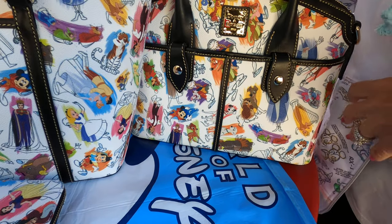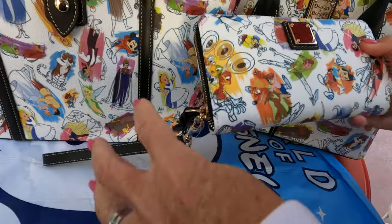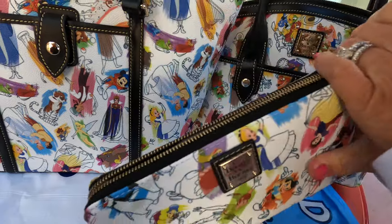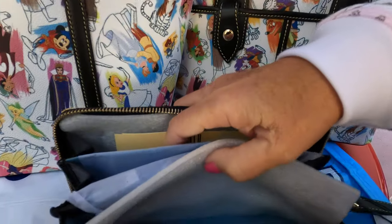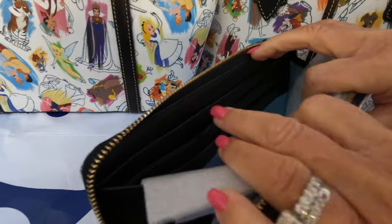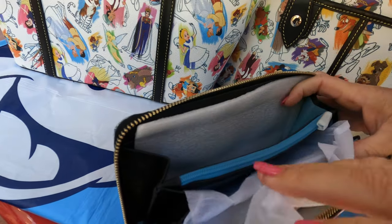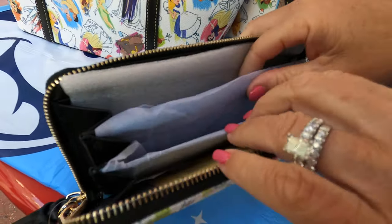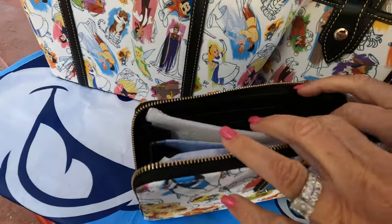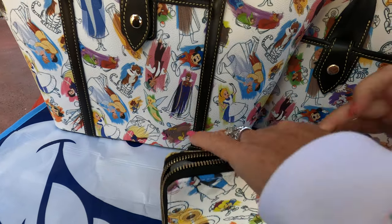Next we have the wallet. It has a nice little wristlet on it so you can carry it like a wristlet, and it has a cute little braided zip on it. Open it up — you've got the blue interior and then the black leather. You have a lot of pockets: card pockets, a zipper for your coins, a nice open pocket, another open pocket, and some more slots for cards. You can carry plenty of stuff in this wallet, and you can probably fit your phone in it as well.